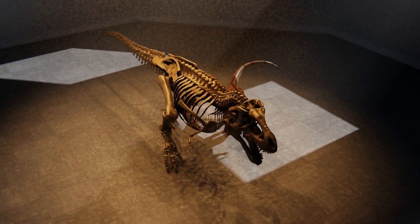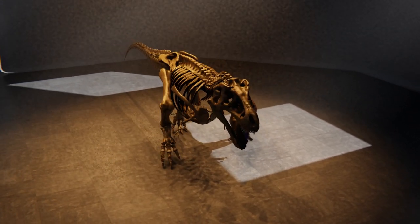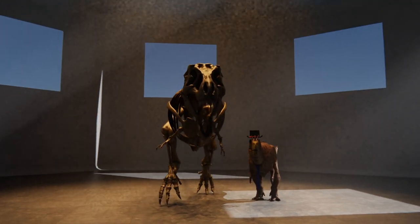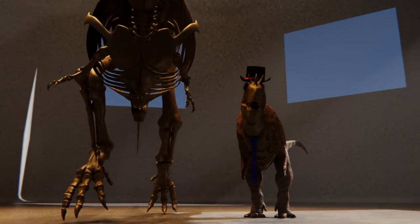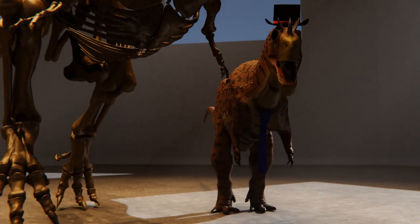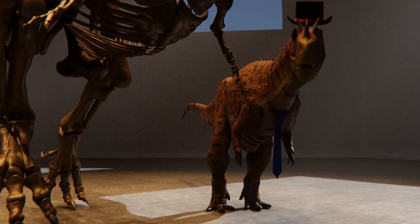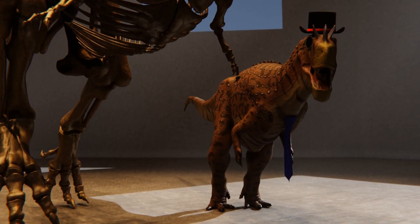Hey there YouTube, the Dapper Dinosaur here, and not on my normal set. I'm standing next to a replica of the T-Rex specimen known as Stan. It's that much bigger than me — I'm about 1.8 meters tall, and the hips of Stan go up to about 3.7 meters. I'm here to take you on a guided tour of the skeletal anatomy of T-Rex, and fortunately that will be good for general tetrapod anatomy, since tetrapods all have about the same bones.